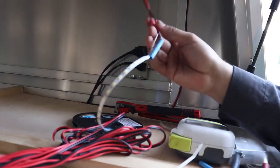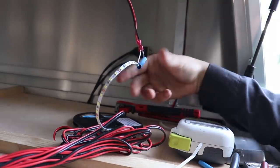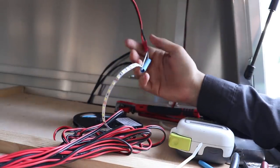All wired here and then we flip the switch — we got lights! So now put the heat shrink on. Oh, the heat shrink fell off.